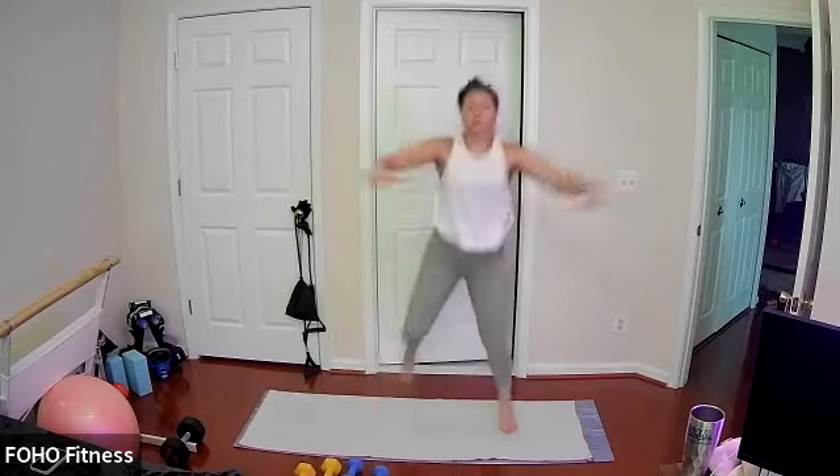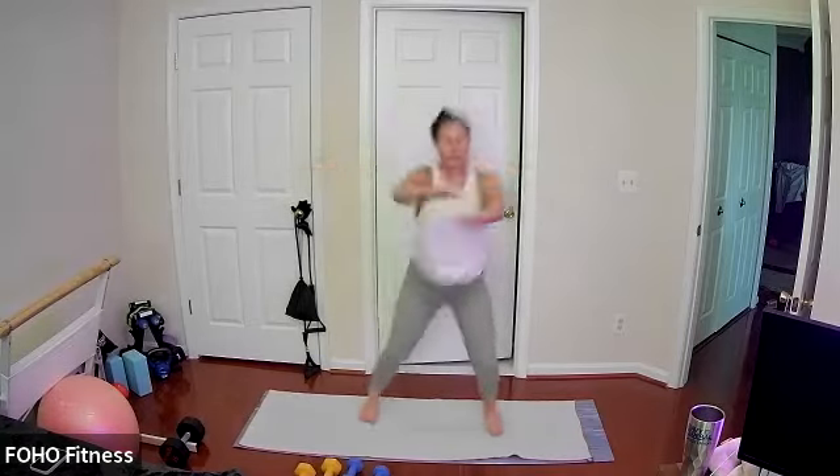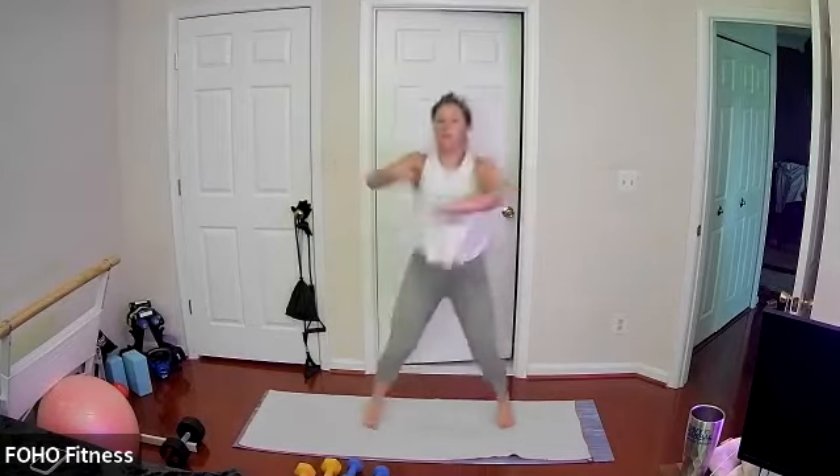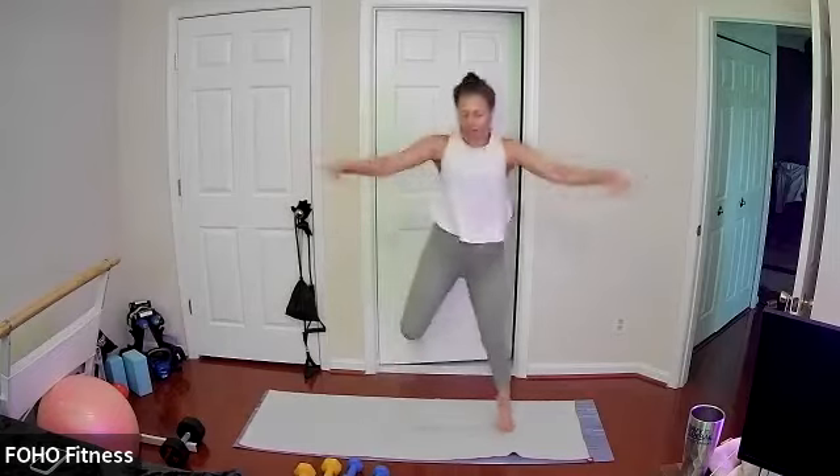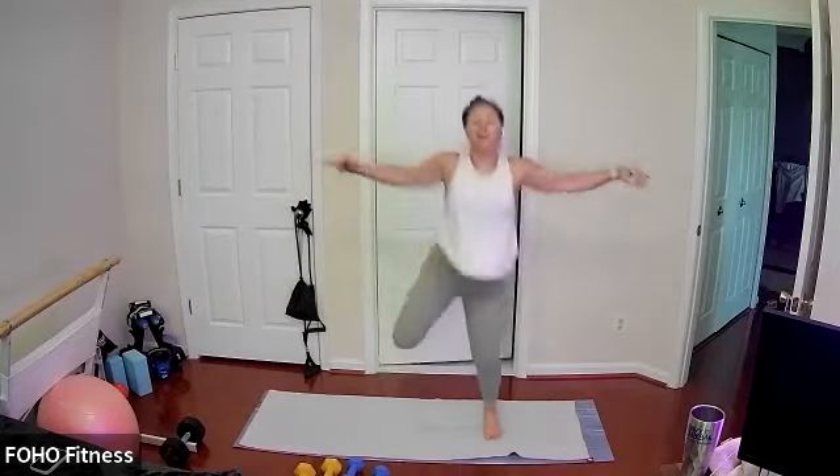Just in case, we're all prepared — really drawing your elbows back, elbows stay lifted, keeping it going, kicking your heels to your feet. Last 10, maybe adding that hop if you haven't already, really challenging yourself. Keep it going, last two, one.